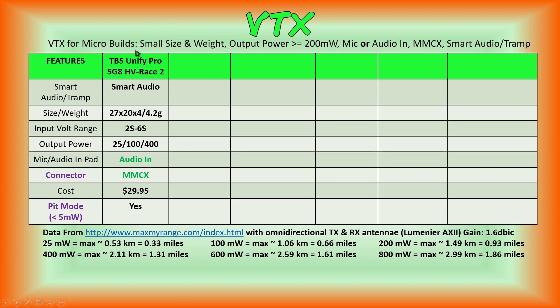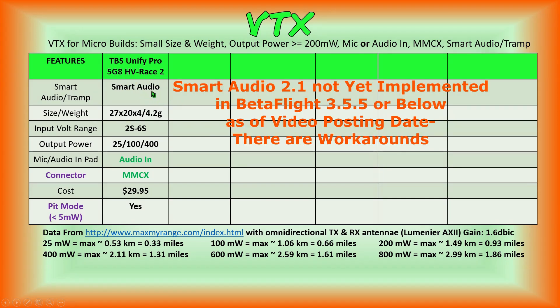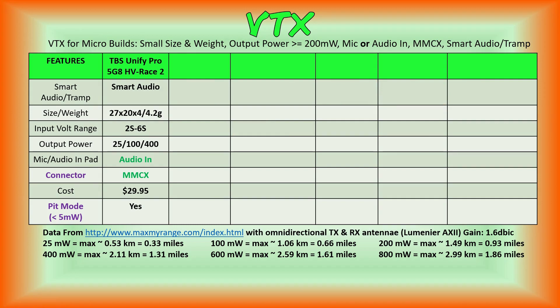Today is the first VTX we'll be going over. We've got five other columns in the chart for additional video transmitters, and we'll be filling those out in upcoming videos. For the TBS Unified Pro HV Race 2: it has smart audio, dimensions as mentioned, my scale came in at 3 grams but documentation shows 4.2 grams. Power input is 2 to 6S, output power levels are pit mode, 25, 100, and 400 milliwatts. It has the audio input pad, MMCX connector, and PIT mode. Cost is currently $29.95.